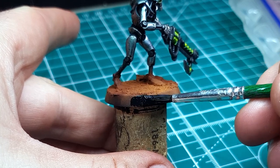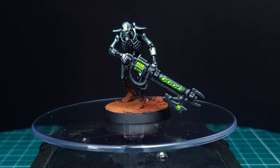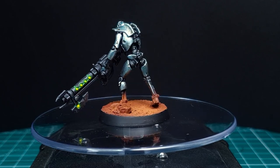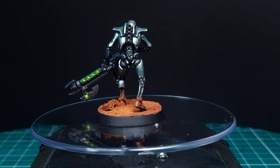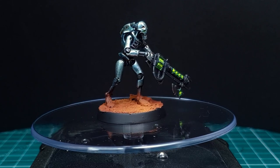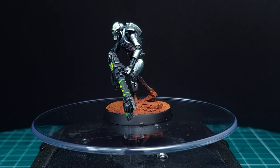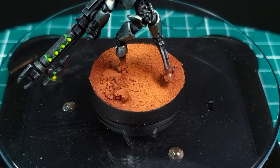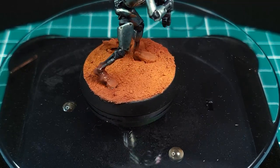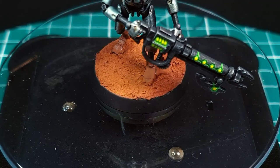Just quickly finish up the model by painting the rim black and we're done. I hope you guys enjoyed the video — it's a real simple technique and really only takes a few tools. I think you can use this Mars basing technique on any miniature, but it will really make any blue, green, or silvery model stand out a lot more, because orange, green, and blue are all complementary colors, so use that color wheel to your advantage.